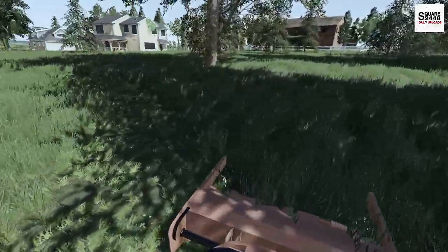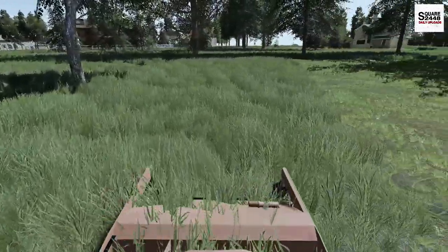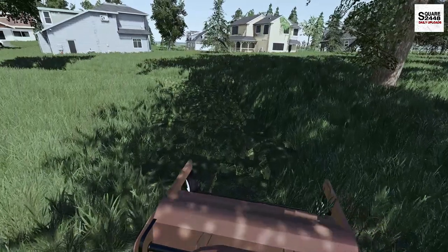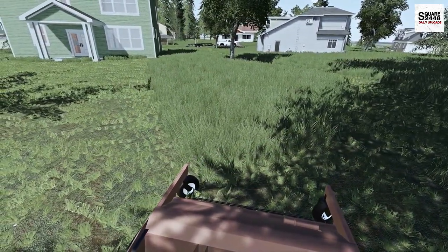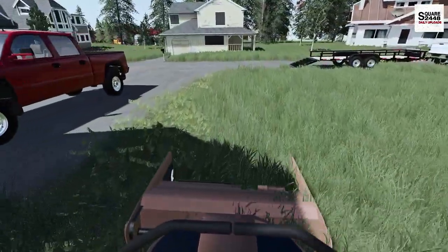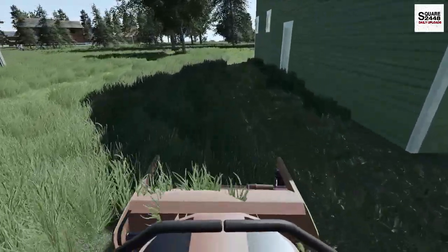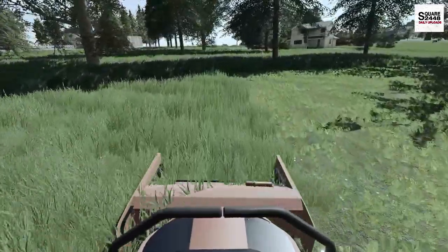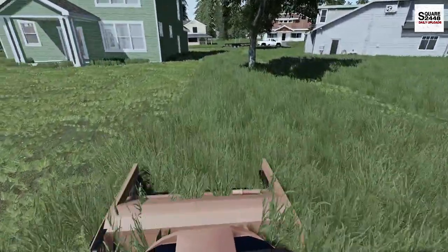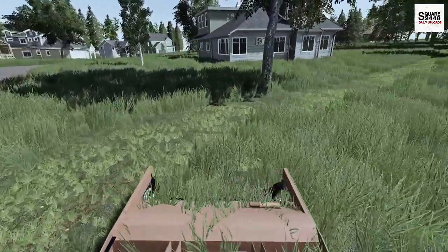The Grasshopper has quite a bit of power and for how long it is, it's pretty maneuverable, which is a good thing. That out-front deck design has so many benefits — it really floats on the ground well and I don't think we'd run the risk of scalping. Visibility is also really good. We're going to have to talk with the dealership to see if we can get a good deal to take it home today — that would be the ultimate goal. Also, that GMC truck is pretty neat — I think we might have to pick one up for the farming series.